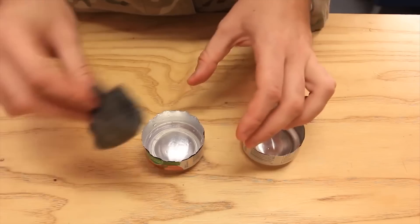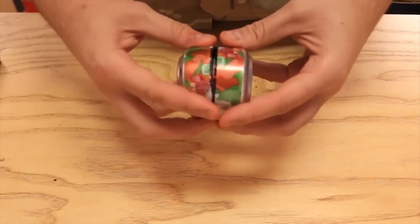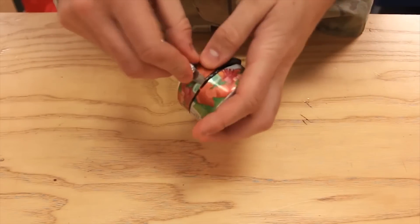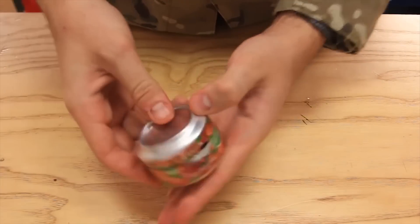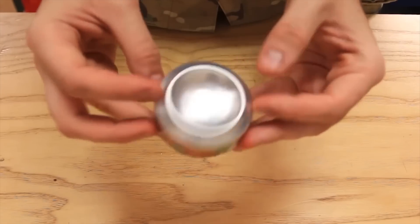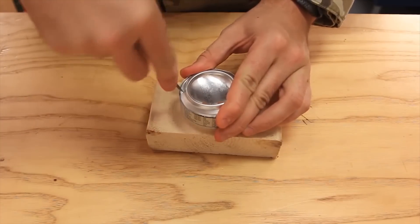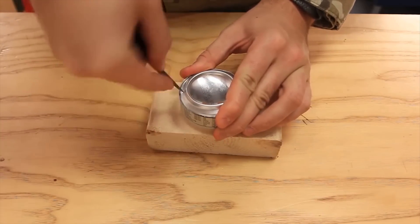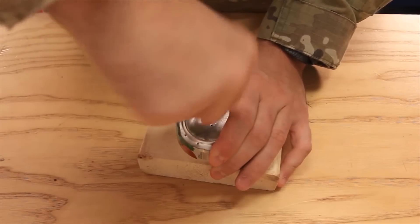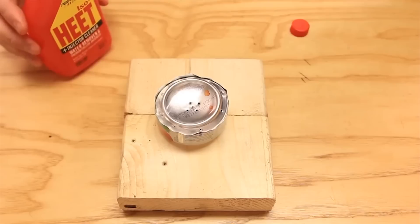Now we're gonna cut it on the line so we end up with two bottoms of the can. Then we're going to grab steel wool and put it in a can like that, then put the can inside of the other can. You can grab a knife and kind of help push it in just like that. Then we're going to punch holes with the knife — make like five holes in the middle.